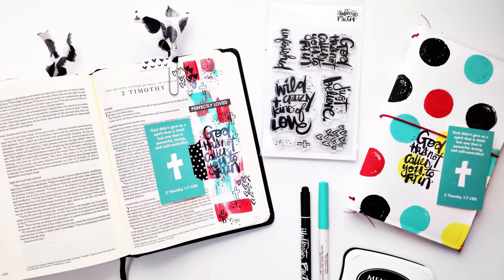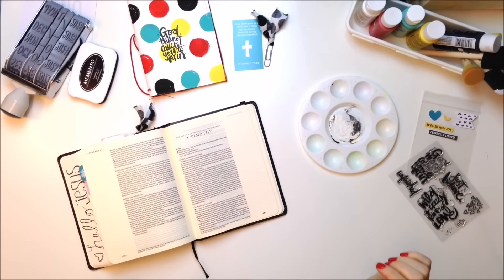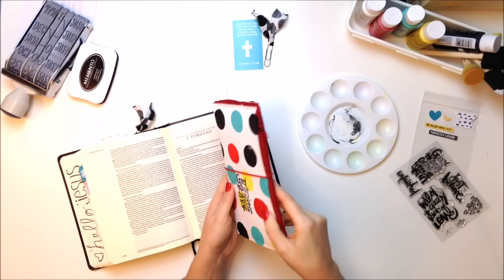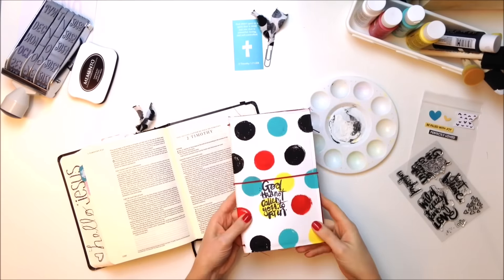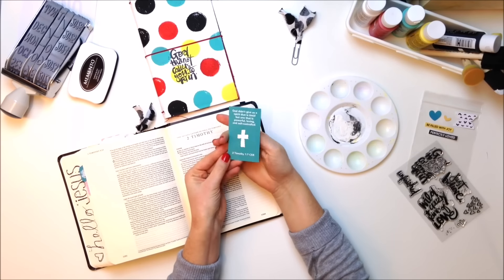Hey friends, it's Andrea. Today I'm going to take you through a little bit of inspiration that ended up in my Bible pages. This is a Mama Dory and it holds your Illustrated Faith devotionals. It is handmade by Gina — she's wonderful, she's on our team. She is so fantastic. She made these by hand, and so I painted mine and stamped it.